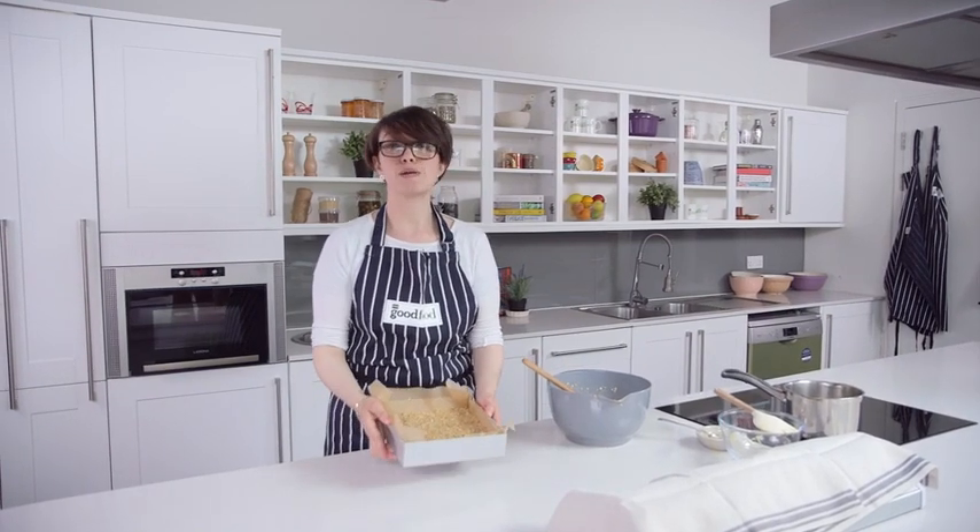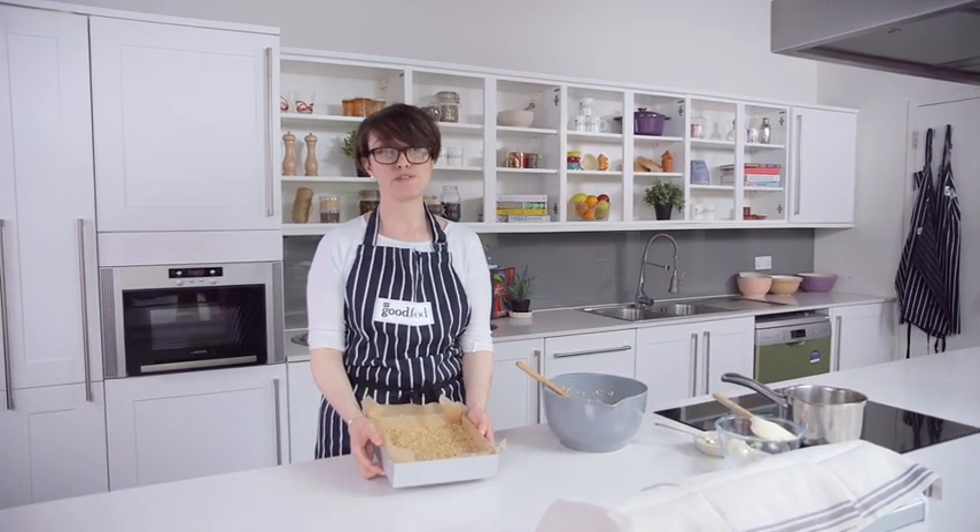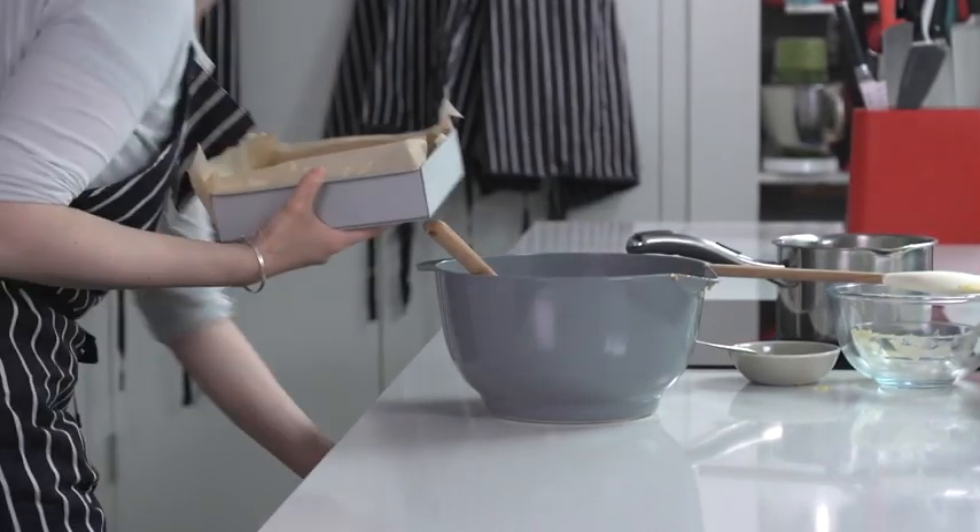That's ready to bake now, so I'm going to put it in the oven at about 150 degrees, 130 fan, for around 40 to 45 minutes.